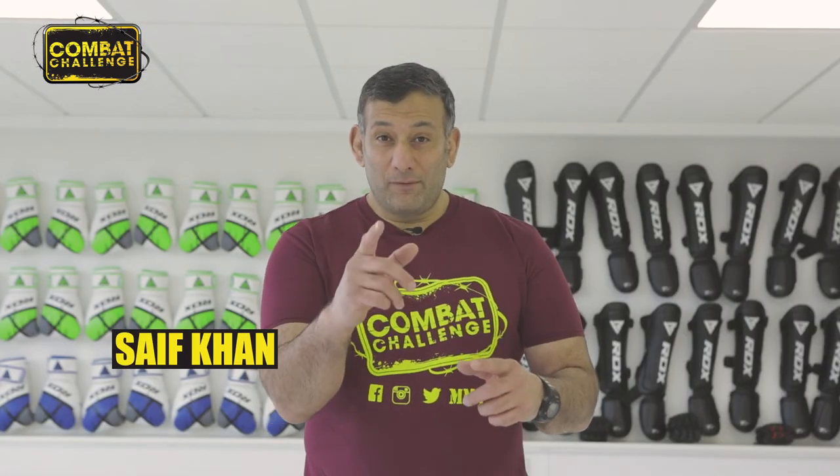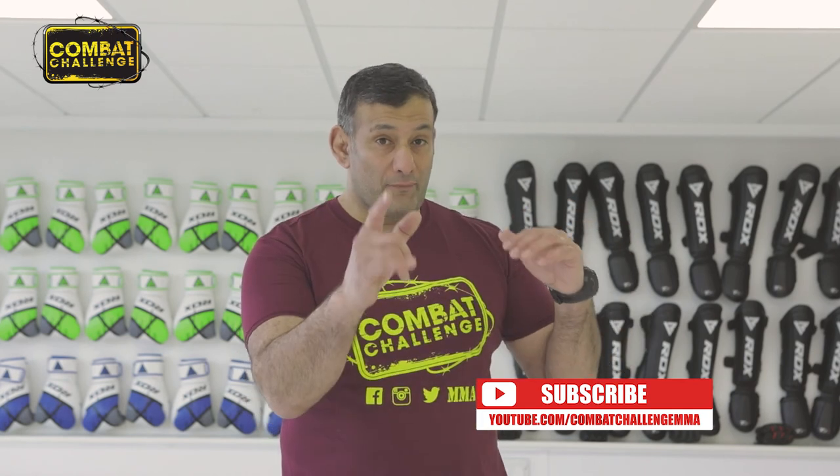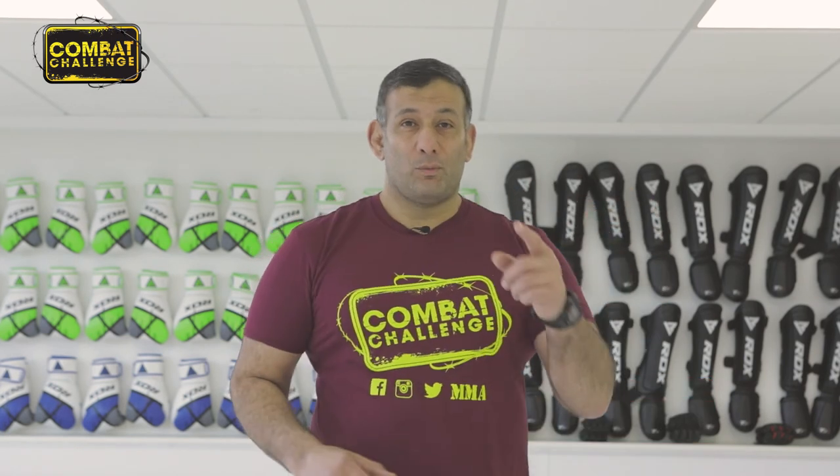Hey, did you like what you saw? If you did, make sure you hit the subscribe button so you'll get notifications of more from this coach and his playlist. We'll see you on the next one.